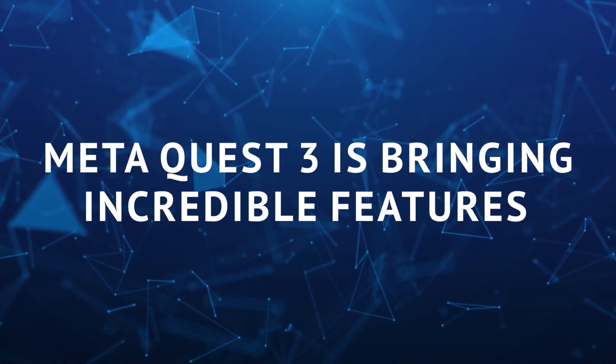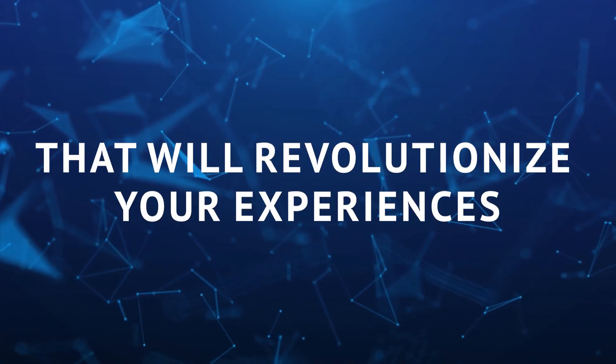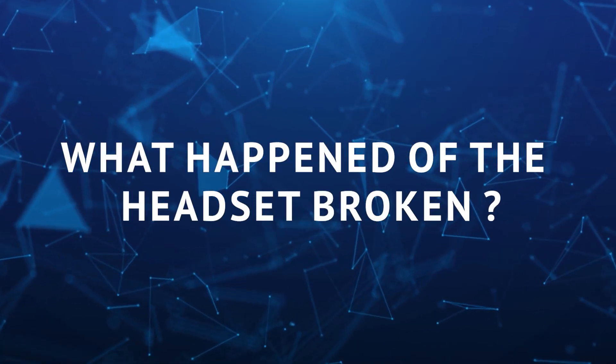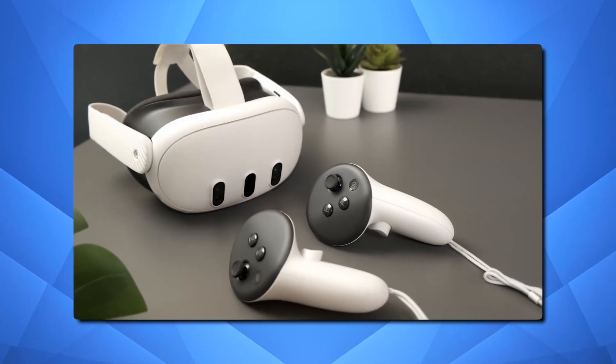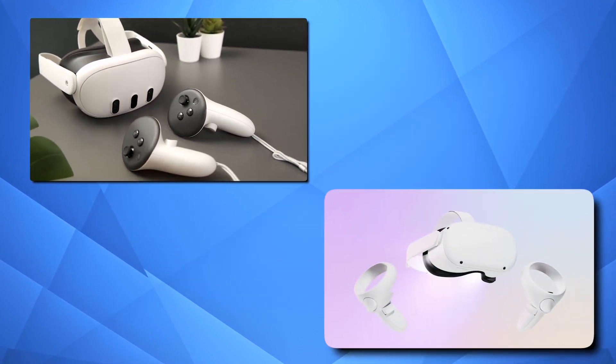MetaQuest 3 is bringing incredible features that will revolutionize your experiences. But there is a question that we keep asking ourselves: what happens if the headset is broken? Before we answer this question, let's go over some of the new upgrades. The MetaQuest 3 may look similar to the Quest 2 from the outside, but there's something really different going on inside.